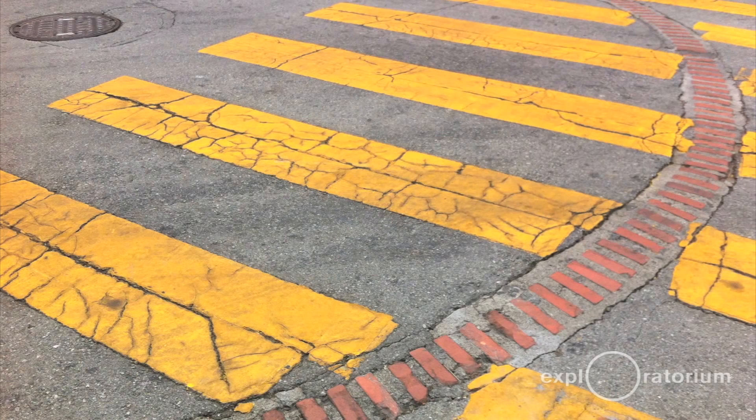Believe it or not, those date back to the early 1800s. They started building these cisterns and the first ones were built with bricks underneath — solid brick — and that's where you got the brick ring from. The cisterns now are made with concrete and steel rebar.